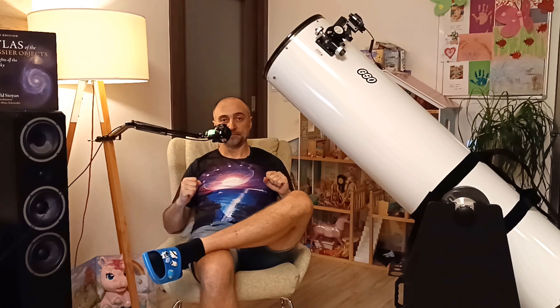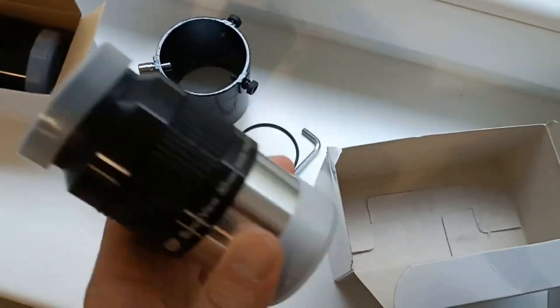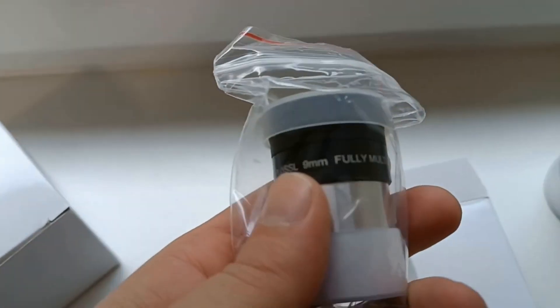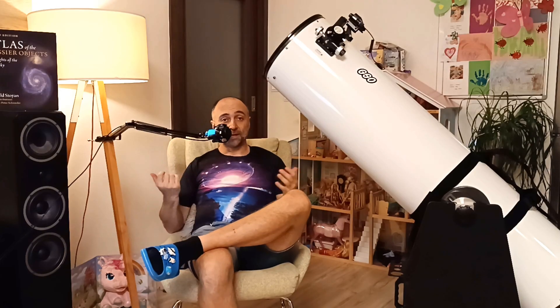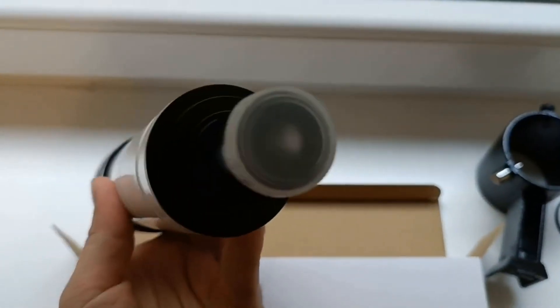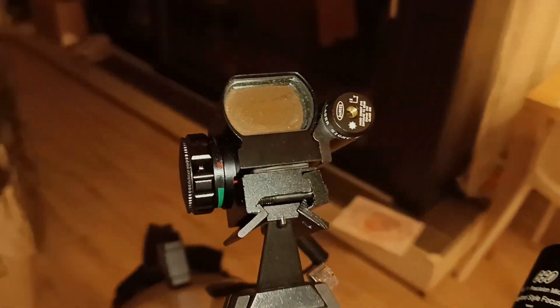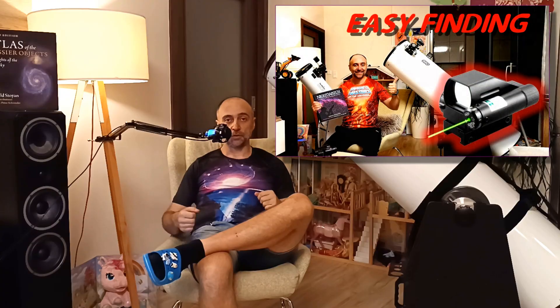In terms of included equipment, it comes with a 30mm GSL SuperView eyepiece — I already reviewed that in another video — and a 9mm eyepiece. I've since sold both and upgraded, but you will get them in the package. It also comes with a straight-through optical finder, but if you've been following my channel you know I'm not a fan of optical finders. Mine is removed and in a box in the cellar. My recommendation as always is a red-dot finder combined with a laser — check my video on which one to buy and how to use it.